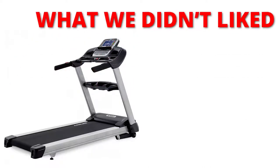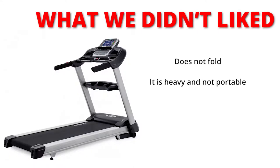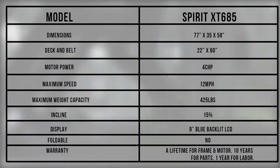What we didn't like: it does not fold, and it's heavy and not portable. The premium specifications on the Spirit XT685 are an indication of its high quality and why it's suitable for light commercial use.